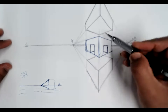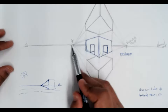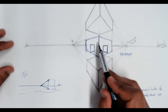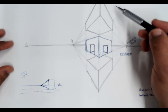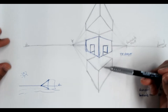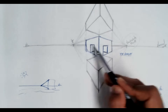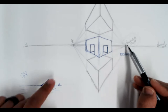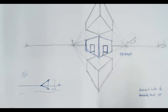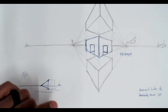Our vertical lines extend out to the vanishing points. The reason why this object looks kind of stretched the way it does is because of the placement of these vanishing points. We get to choose the placement of these vanishing points, so the question becomes: what's the difference between putting the vanishing points here or putting them farther out?